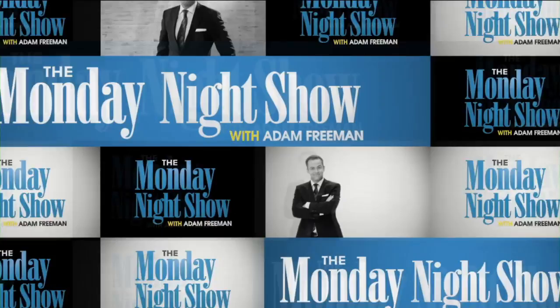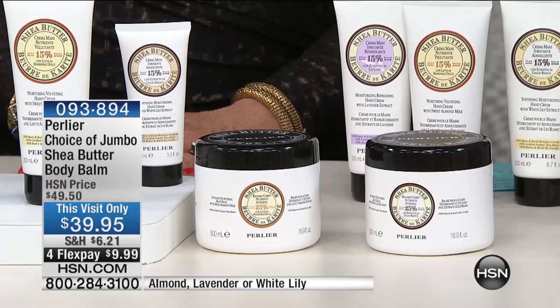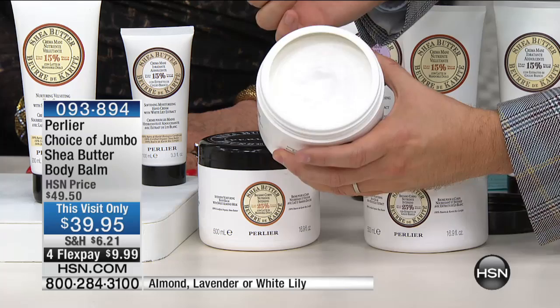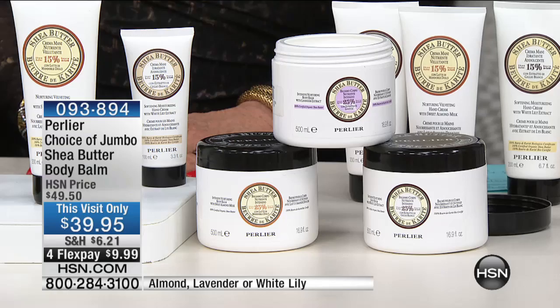Just for a moment, because we do have this perfect pairing — we're going to show everybody the details. This is a mega size on the body butter — two and a half times the size of our regular body cream at 16.8 ounces. It is about four months worth of body cream. The body creams are 25% pure shea butter. One quarter of that body cream is pure certified organic shea butter. Just the price of the shea butter outweighs anything that we're doing here. That $39.95 is just an unbelievable value.